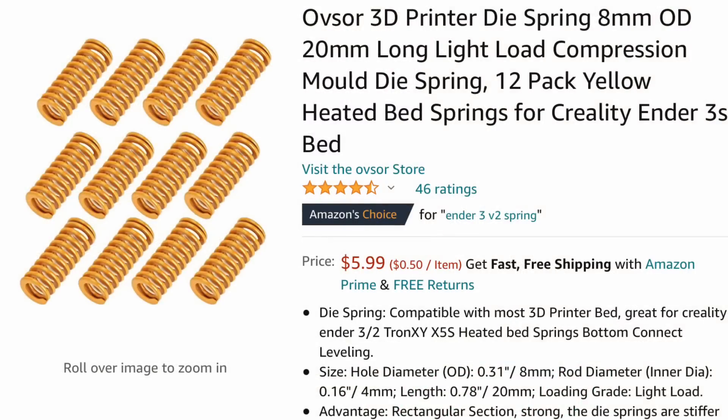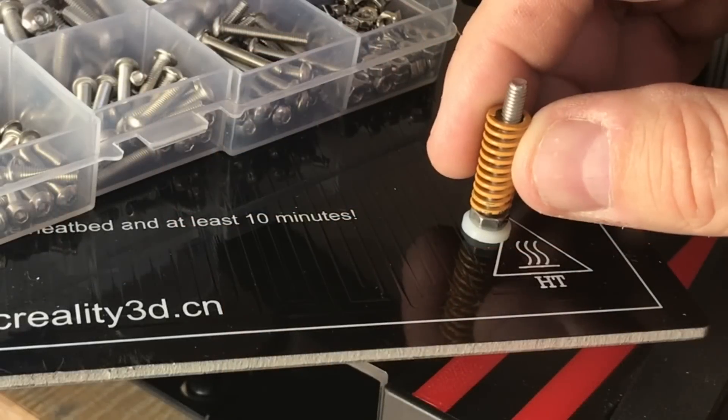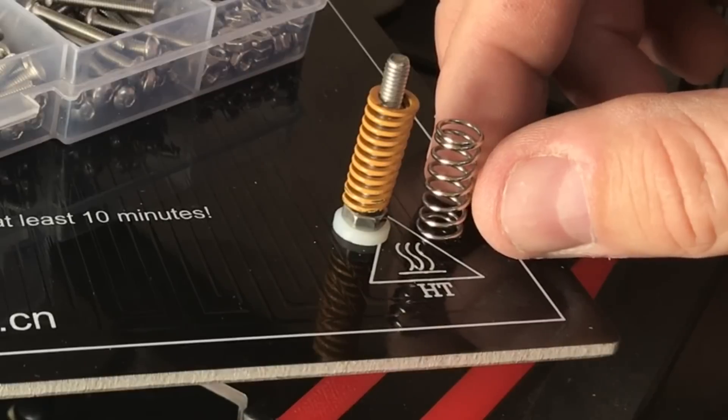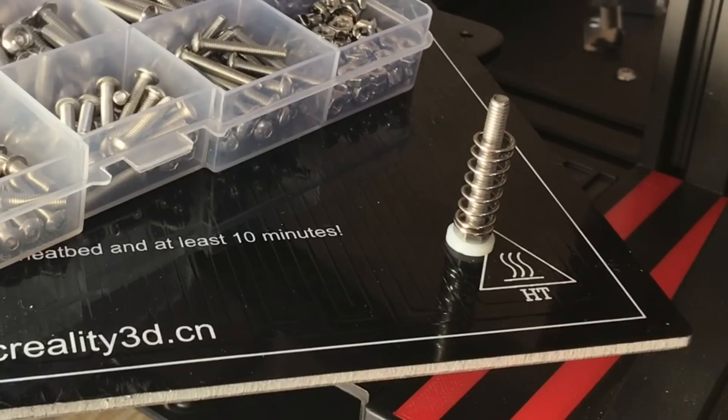Now there is another option: stiffer springs. These yellow springs you can get are a lot stiffer than the stock Creality springs, so they'll hold the screw tighter when tightened down. My CR10 and CR10 Mini use these springs but they're taller. The ones for the Ender 3 are shorter, matching the height of the stock spring. I did buy a set but they didn't arrive in time, so I took the ones I had and cut them down to the same height. In doing this, I decided I wanted to see if I could get the stock springs to work better — so that's what I chose.